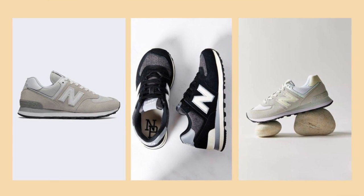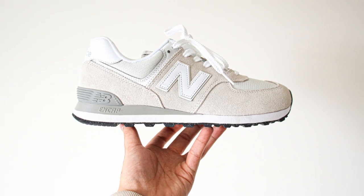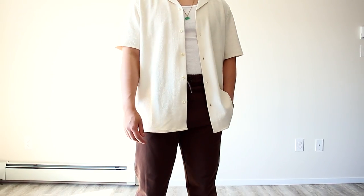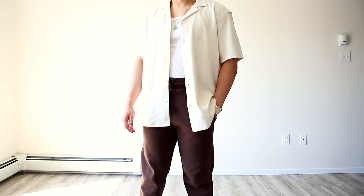The New Balance 574 are extremely popular sneakers as New Balance is just popping off right now and the normcore styling of the 574s just makes them an all-around perfect sneaker to rock. However, in case you aren't sure on what to wear with the New Balance 574s, I'll be going over 10 of the most popular New Balance 574 outfits you should wear for summer 2022, and I'll be using this Nimbus cloud with white colorway. So let's get started with the first outfit.